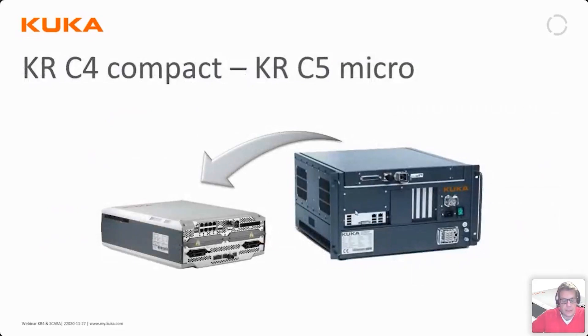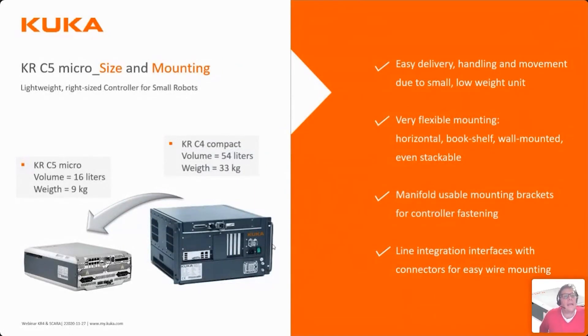Here is the KRC5 micro compared to the older KRC4 compact. There is quite a significant physical size difference — the volume of the KRC5 micro is 70% less than the KRC4 compact. The weight has also decreased substantially: nine kilos compared to 33 kilos, making it much easier to handle and mount.